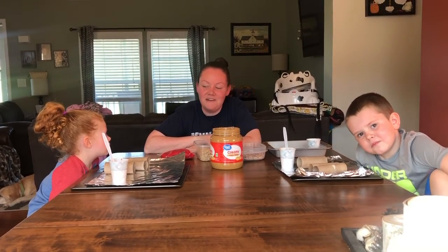Hi everyone! We finally have a really nice spring day outside, so we thought that we would show you how to make some bird feeders with some stuff that you might have laying around your house.